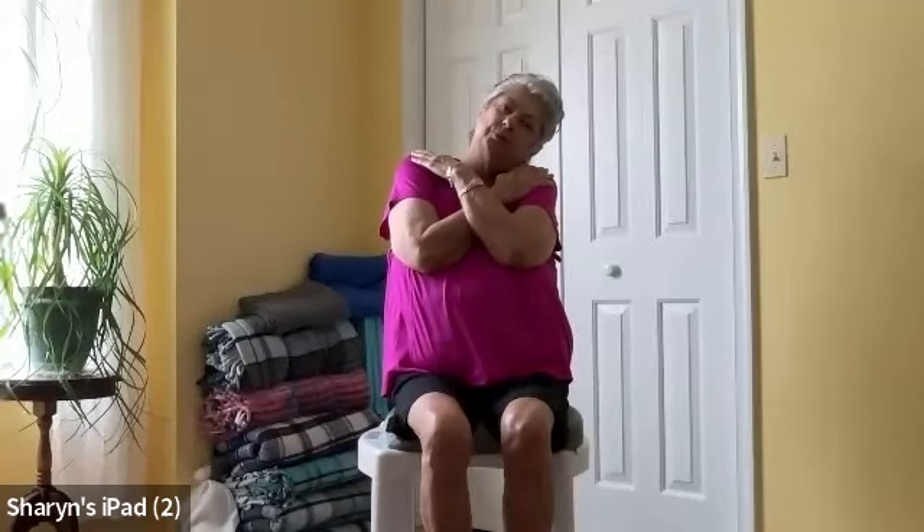Hands on opposite shoulders. We're comfortable there. What we're going to do is hold our shoulders down with our hands. Then on the exhale, drop the left ear towards the left shoulder. Inhale back to center. Then drop the right ear towards the right shoulder. There are so many neck muscles!